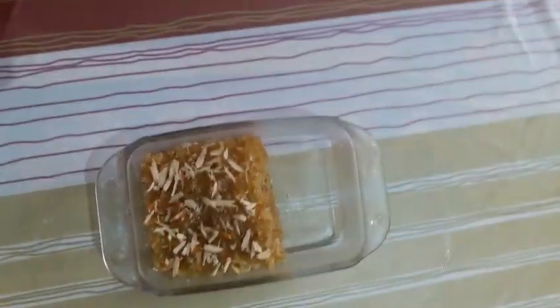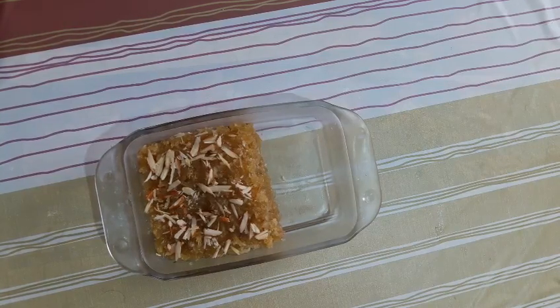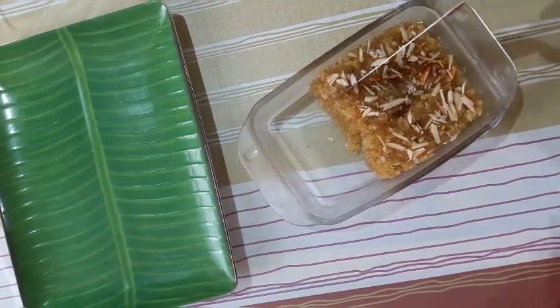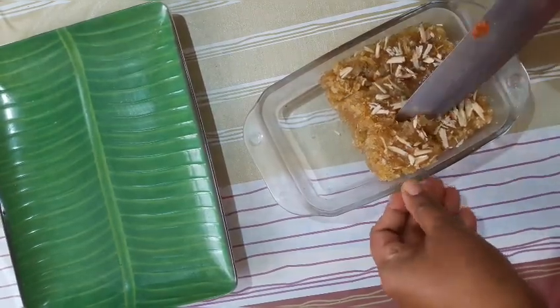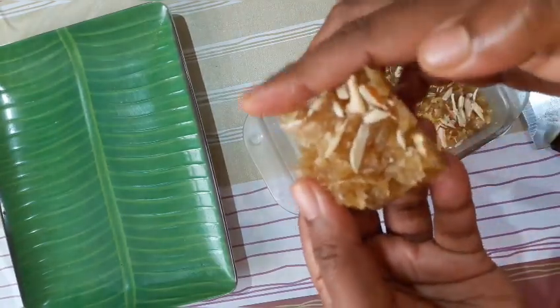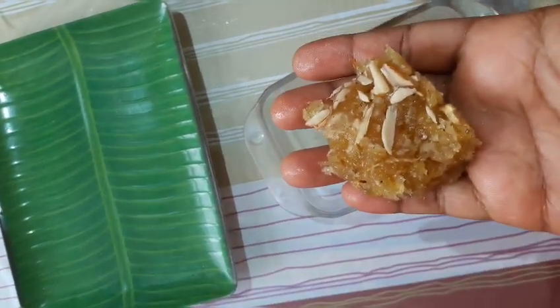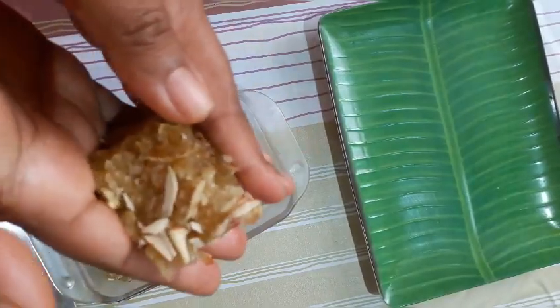This is a soft sweet recipe. Put it in the fridge and let it set. Try it after refrigerating.